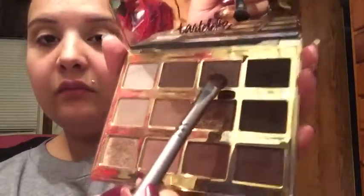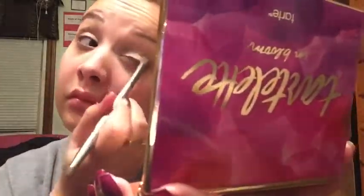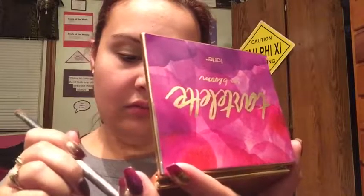Now I'm going to take Rocker. I'm going to put that on the lid, and I'm going to take Activist, which is this dark brown color, and I'm just going to put it right here in the outer corner.